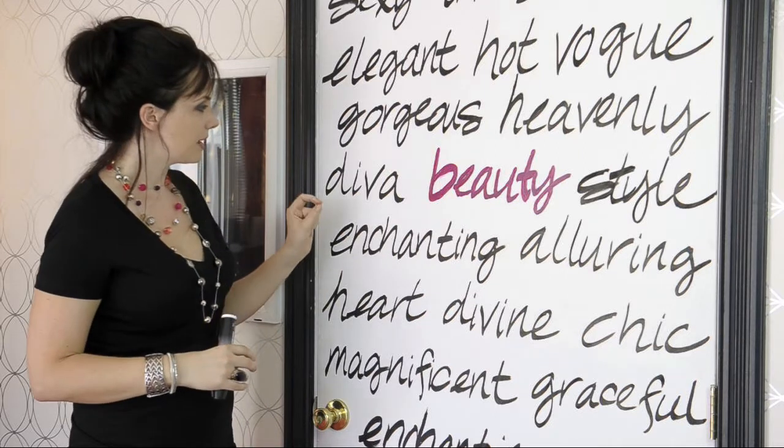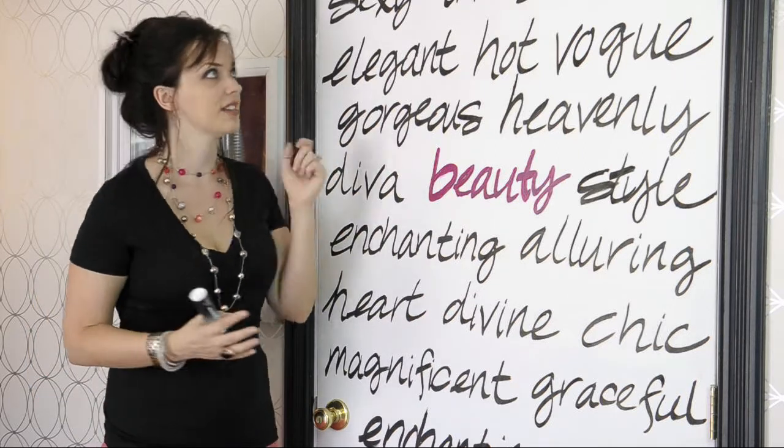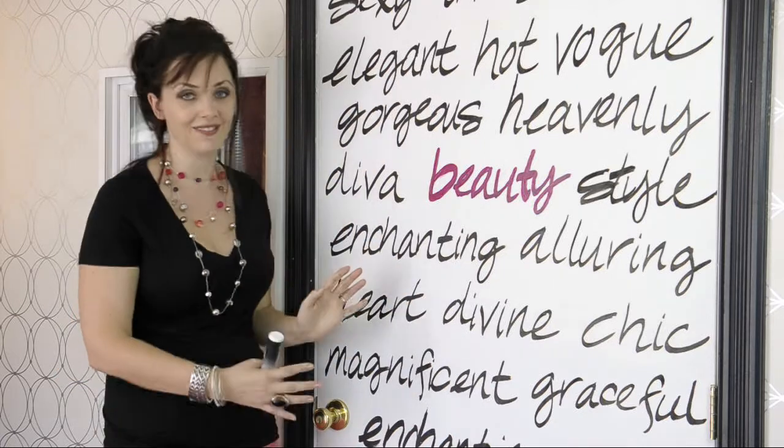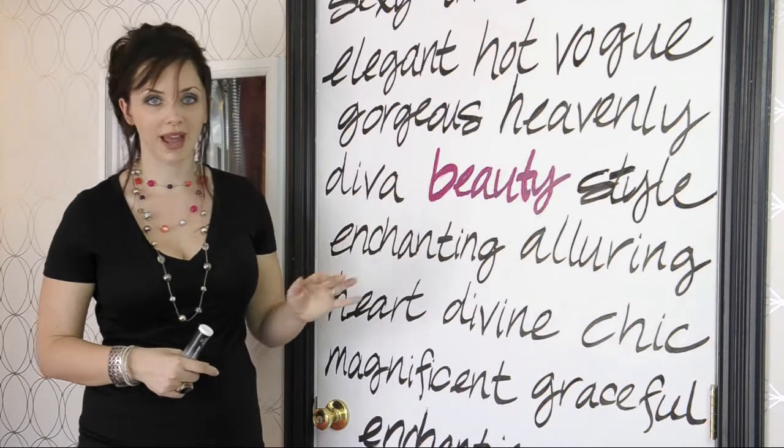The second step is to write your words. I basically fit in the words and made it all so that it is kind of even. Once I had it the way I wanted with pencil, then you can go in and write with your pen.